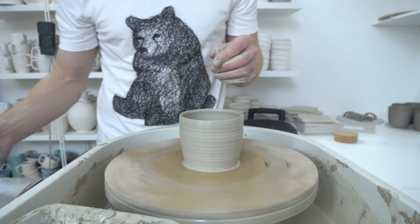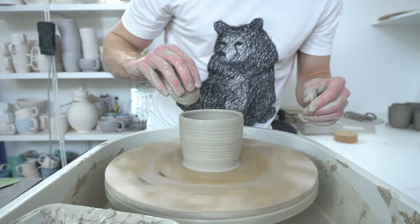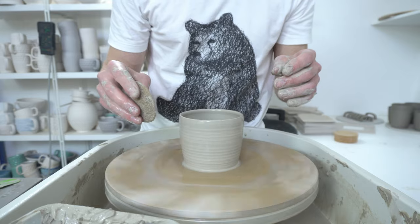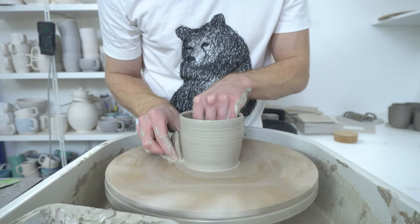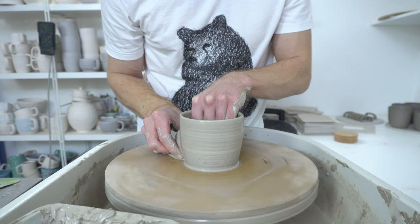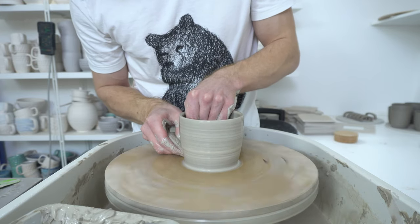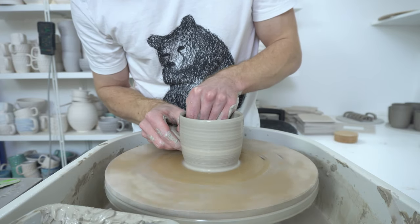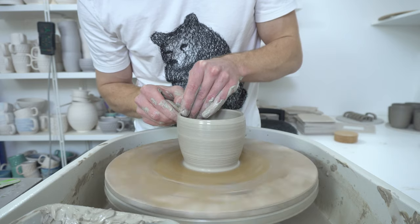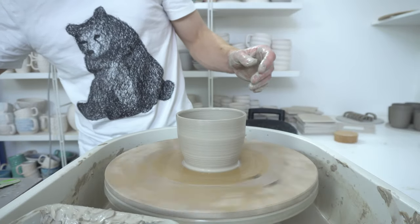You just put that into a calculator or into Google and it will tell you what size you need to throw to. For me, 10 centimeters divided by 0.875 — or divided by 87.5% — gives me 11.42. So if I throw this to pretty much spot on 11 centimeters or 11.1 centimeters, that lid should fit more or less. I just checked it and it was just under, so with any luck that will be pretty close.